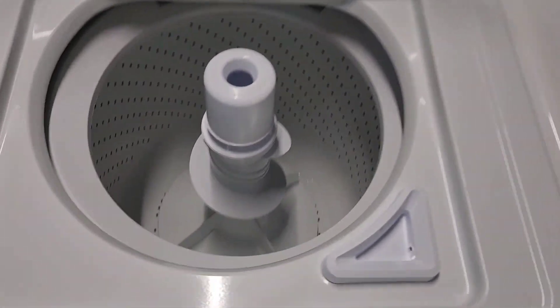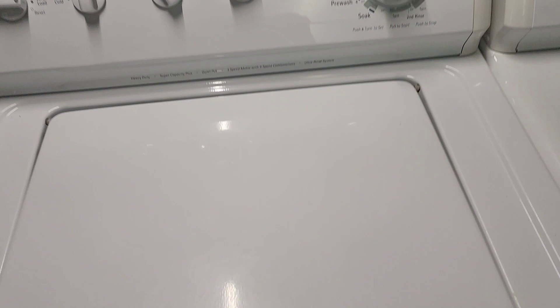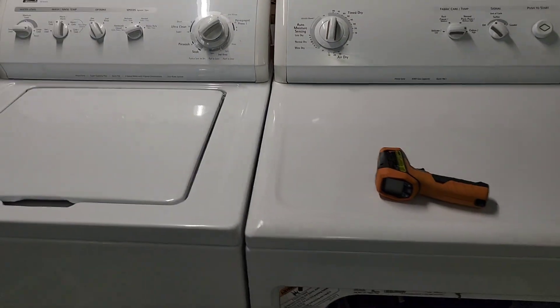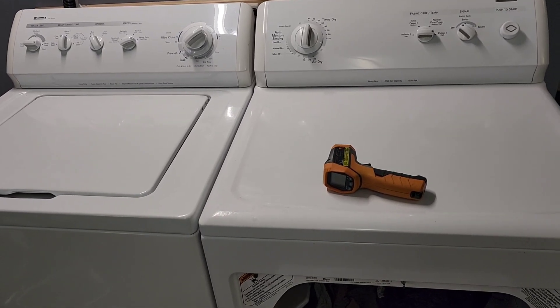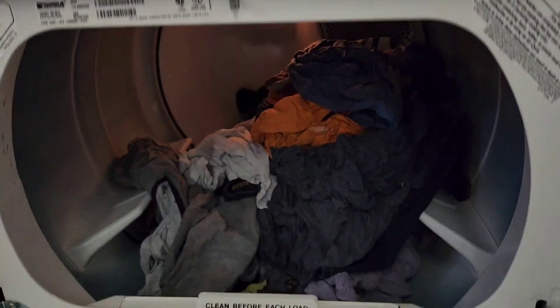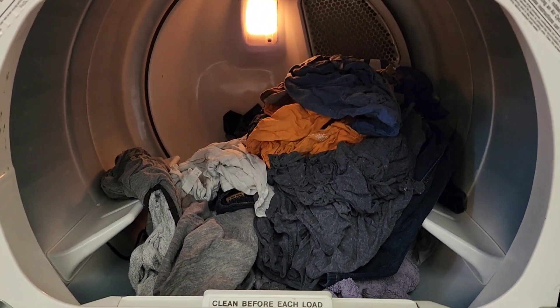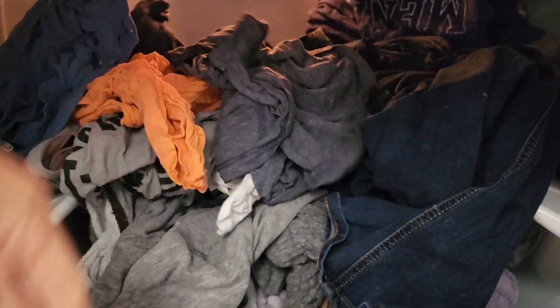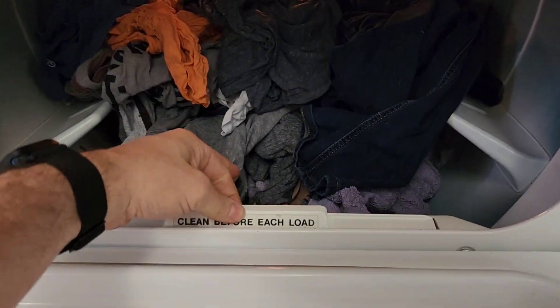The washer has finished — nice and cleaned out. These machines get a head-to-toe, thorough inside-and-out cleaning to be restored to like-new condition, as if I were going to put them in my own laundry room. The clothes are moved over to the dryer now — all nice and light, excellently spun out. You can see the lint trap right here; change that out before every load.